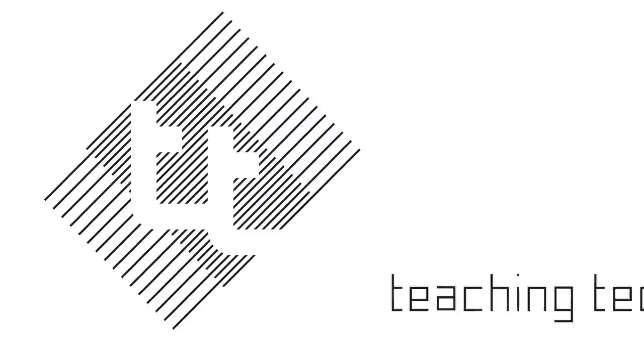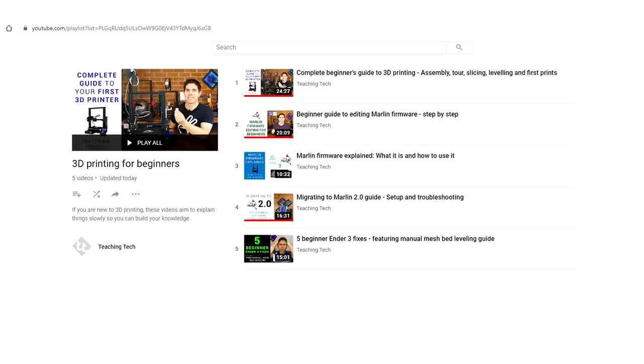Today we're going to build your knowledge and problem-solving skills by going in-depth on bootloaders and EPROMs. I've decided to make a playlist suitable for beginners to 3D printing, and I've already got a few entries in place. This video is going to be added to that, and the topics included will be bootloaders and EPROMs.